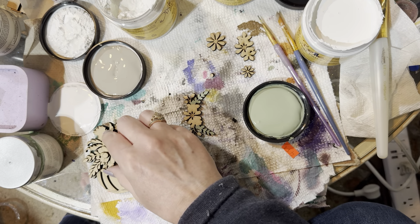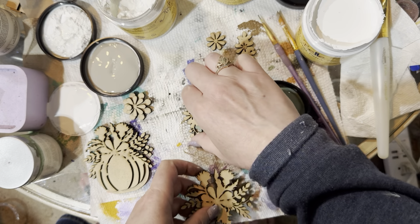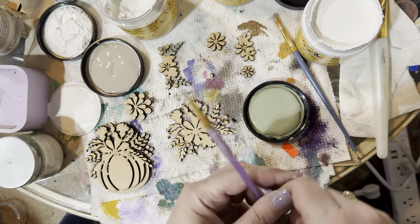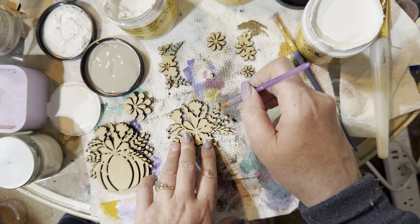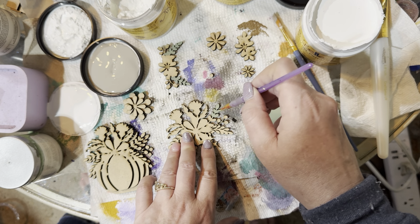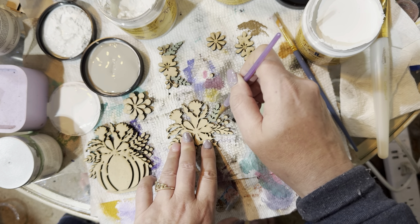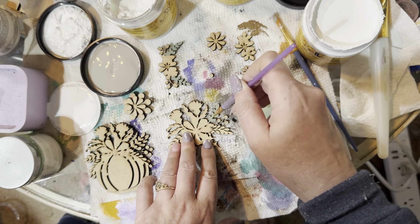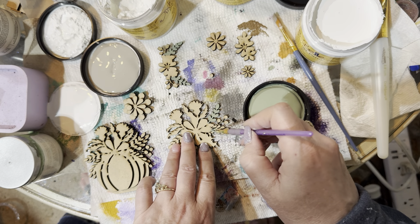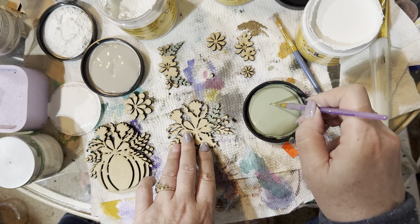I'm going to do both pieces at the same time since I already have this green out. I'm painting all the leaves and you don't have to be a great painter — just make sure you don't get paint on the piece next to it. Or if you want to go all green, go ahead! I'm not the best painter, my hands shake pretty bad, but I'm just going through and painting them all green.